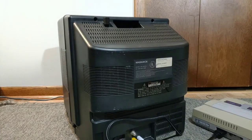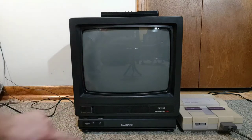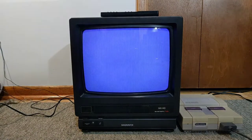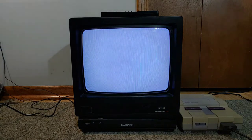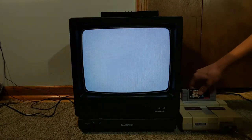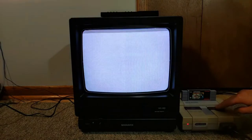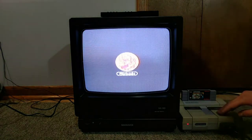I'll be back after further setup. I got everything set up. Let's insert a game into this old boy. There we go.